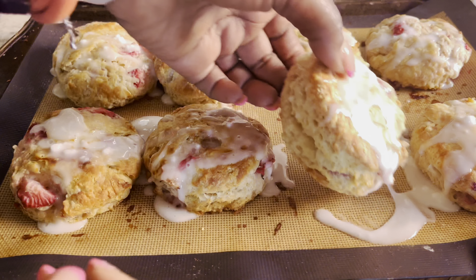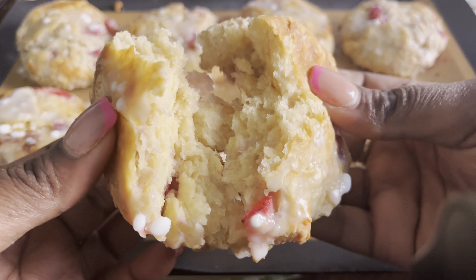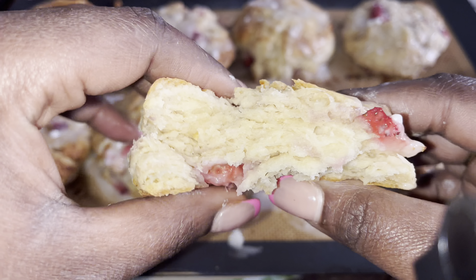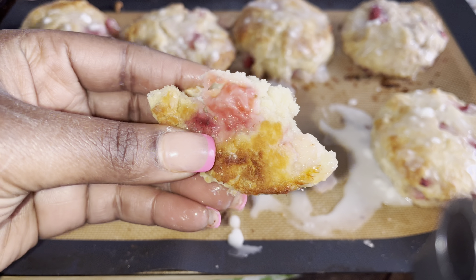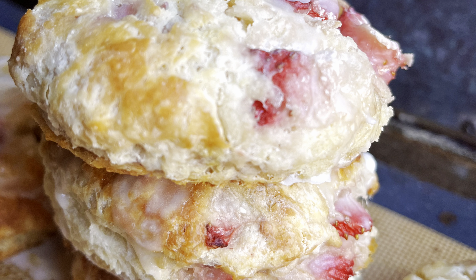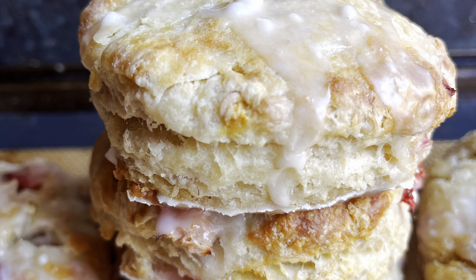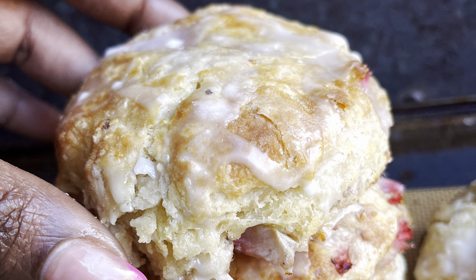You guys, if you're like me craving Popeyes strawberry biscuits, go ahead and make this right now and thank me later. Look at this — nice and buttery and flaky and soft. Not too sweet, just the perfect amount of sugar. This was everything. I really hope you guys enjoyed this one, and I'll see you all in my next video. Later, guys.